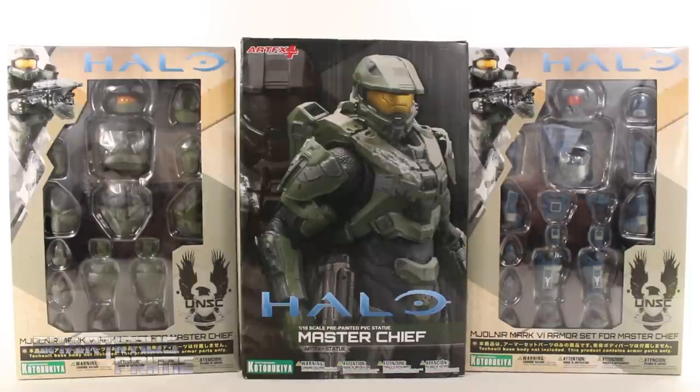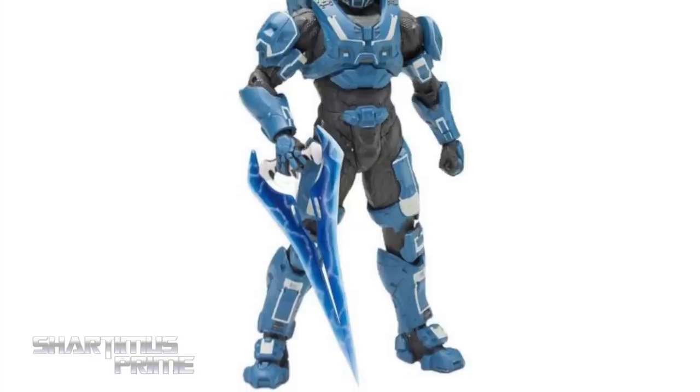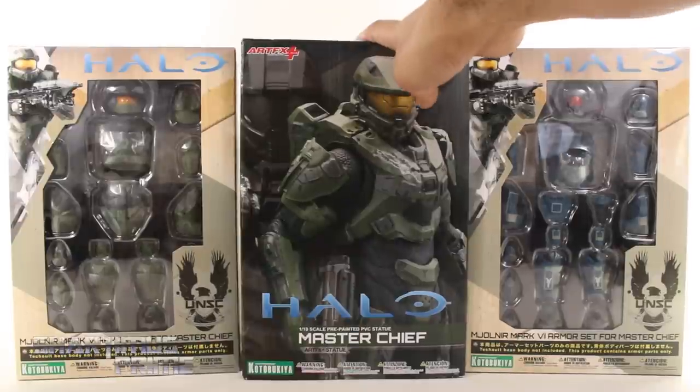These are the Halo 4 Artifacts Plus 1/10th scale pre-painted statues. Get your big bad-ass toys at BigBadToyStore.com — click the link in the description below.